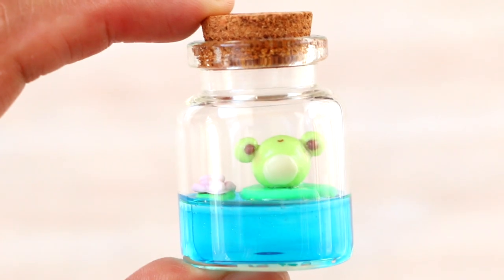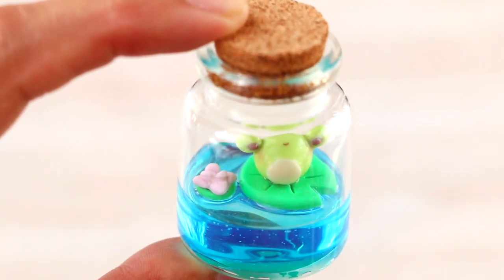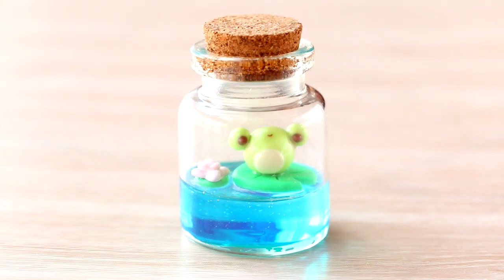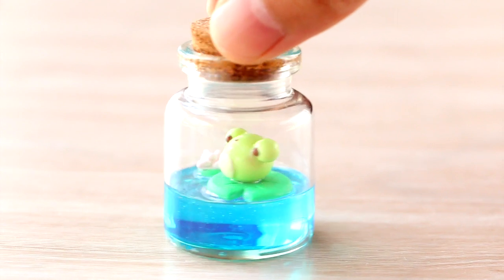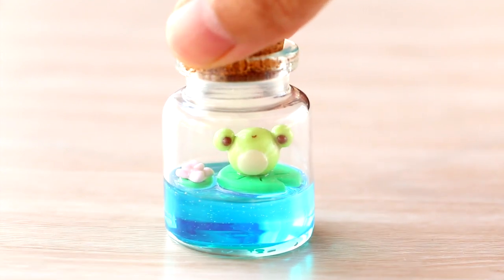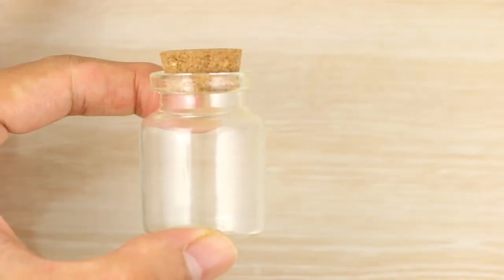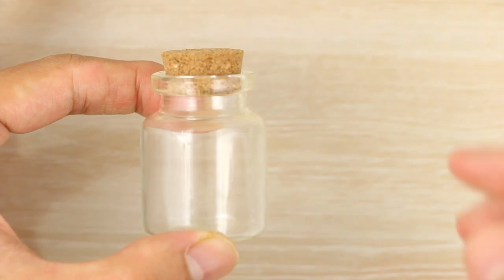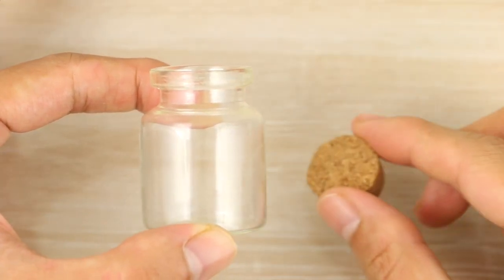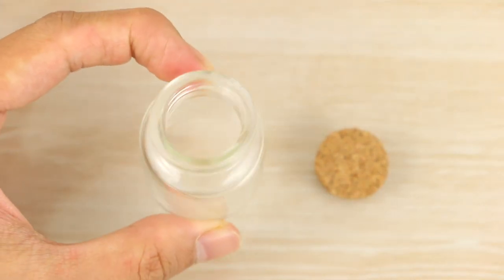Hi everyone, it's Angela from Cloudfitty and today I'm sharing how to make a tiny little frog in a bottle using polymer clay and UV resin. To start out for this little DIY, I have a small glass bottle with a cork lid, which you can find at craft stores, dollar shops, or online. I'll be using a short wide style.